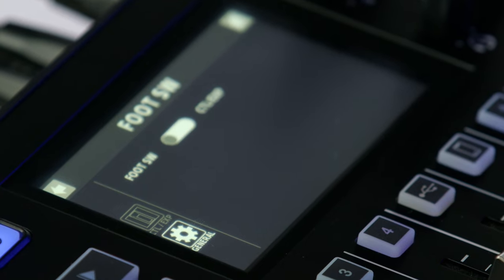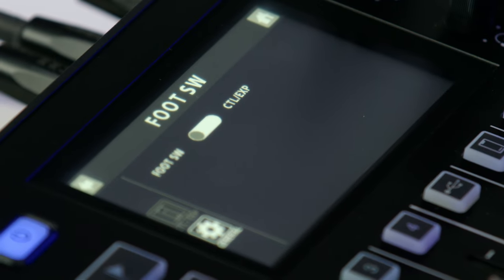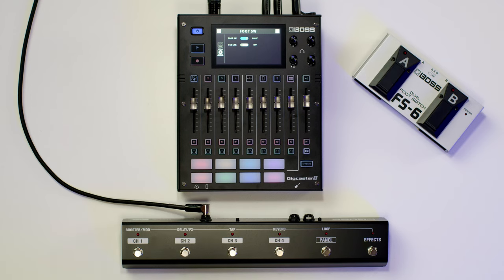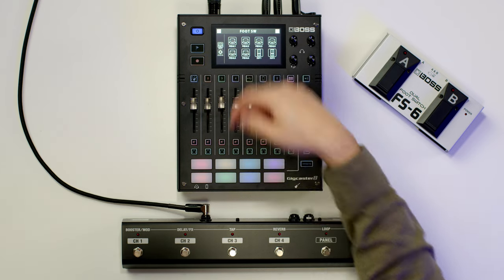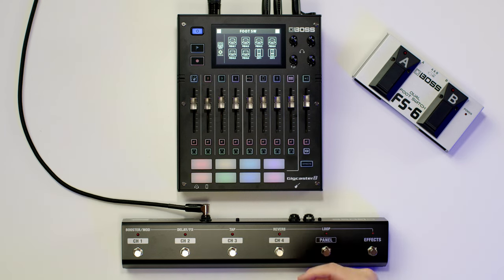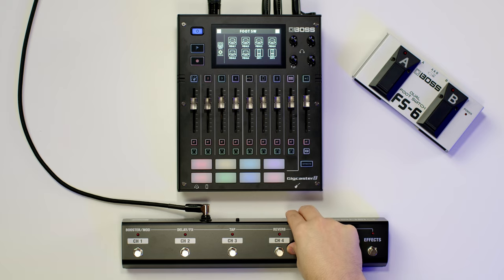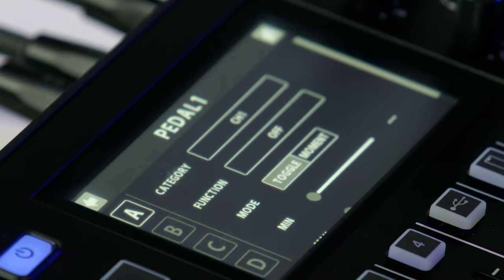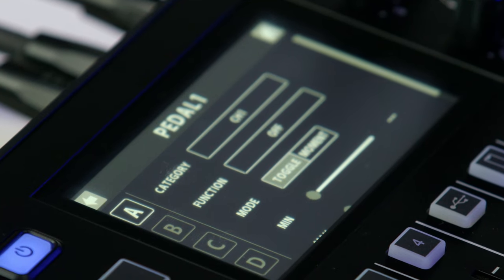If you want to use the GAFC footswitch, you have to tell Gigcaster to expect to see one. Press the general button and then click the footswitch button so it says GAFC. Now in the GAFC menu that's popped up, you can see the six different pedals and two different expression inputs on the GAFC. Same as the other footswitches, you can assign four functions per footswitch press and do multiple functions at once.